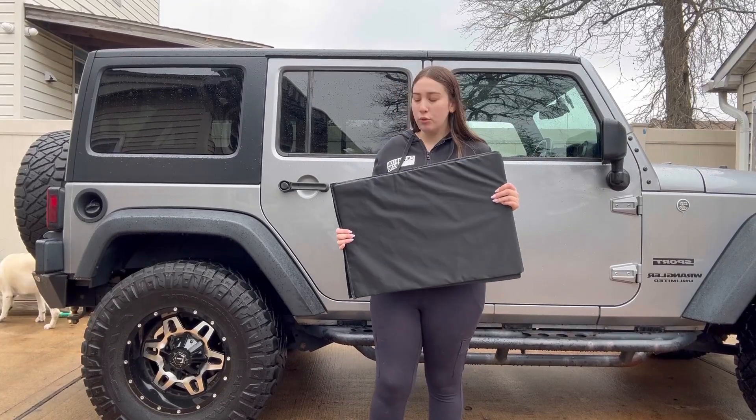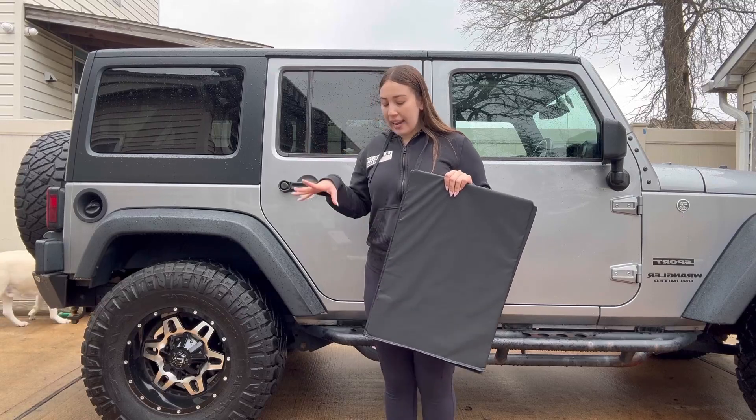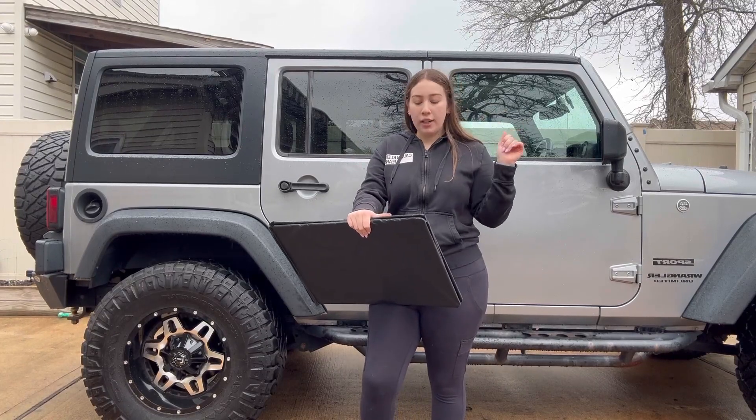So it's really easy to install as well. You would place this in the car and that is it. They also have zippers and cords if you want to hold up the dog seat cover.